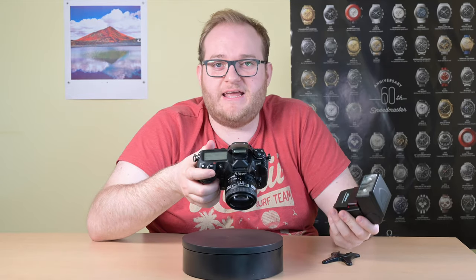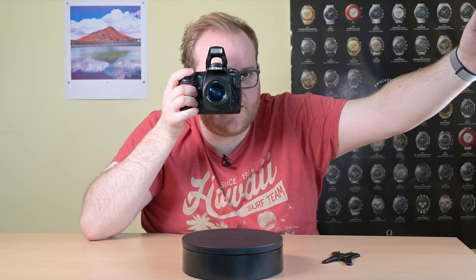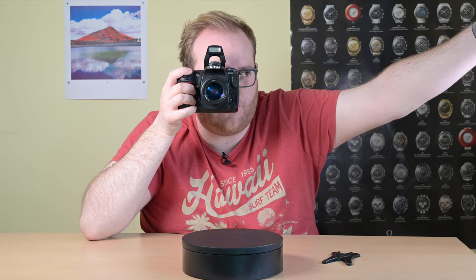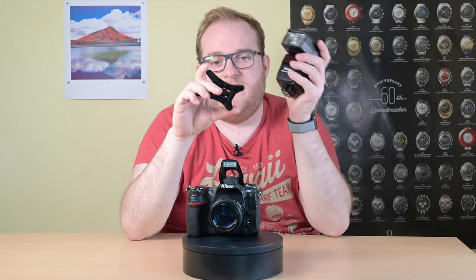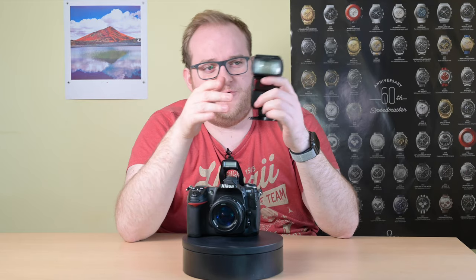That means if you'd like to take a photograph and be a bit more creative — for instance you are taking a picture of a friend and you want to have the flash hit the side of her face rather than head-on, to give a nice softer light — you can actually hold it or mount it on a tripod using a flash stand. I don't believe this actually came with a flash stand, so you'll have to buy a third-party one or one from one of Nikon's other models.